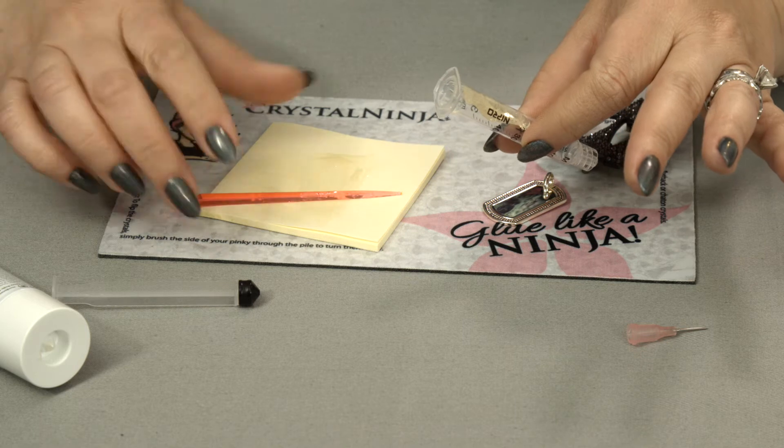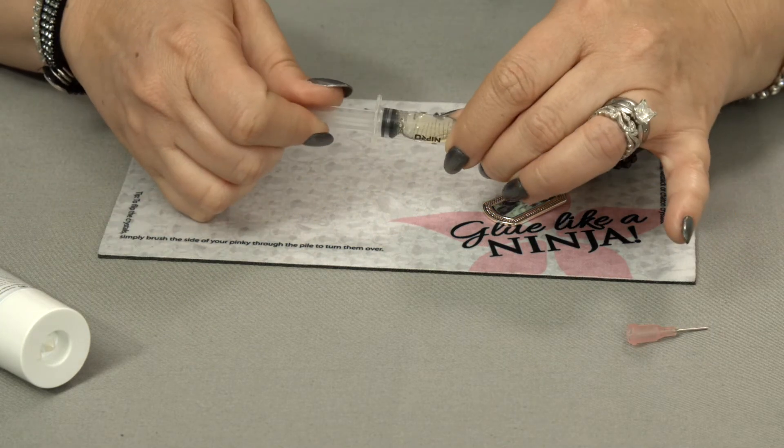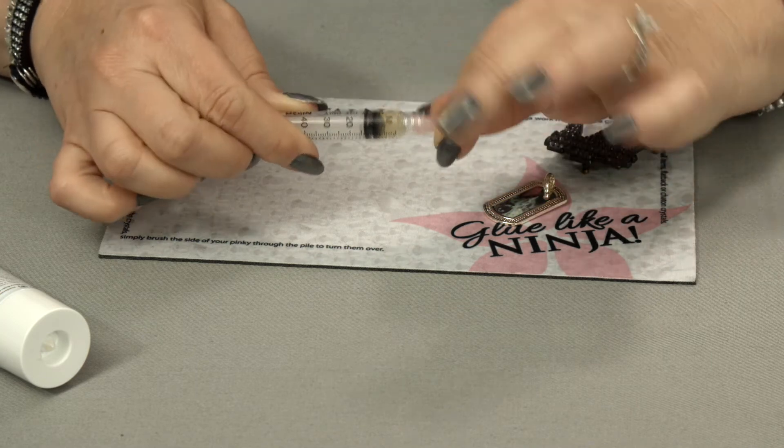Use the edge to wipe the glue off. You don't need very much — you can put this aside so you don't lean into it. Put your plunger back in, then add your syringe tip on. Just give it a twist and you'll feel it lock in.